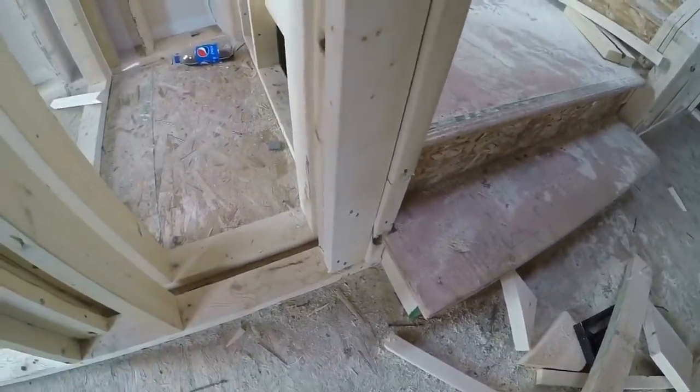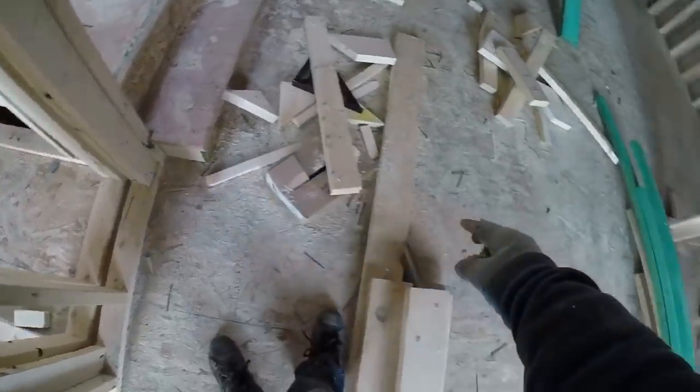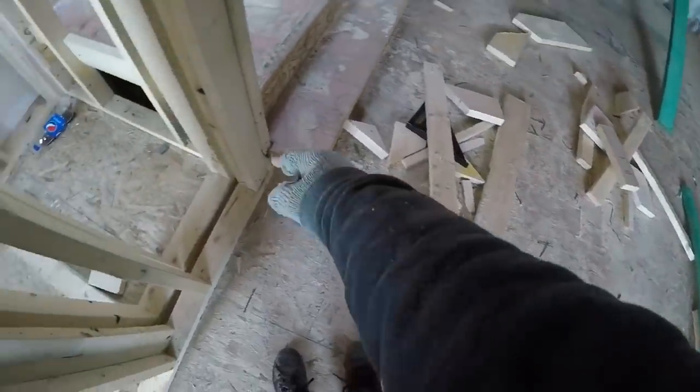I'm also going to have to put a block in the floor right here to support this, so it's not just sitting on the plywood. The block will go down to the beam. This is where I had that three-ply beam in the basement right here, so the end of the beam is right here. That's where I need to block down to. Now I'll just put my three blocks in here.